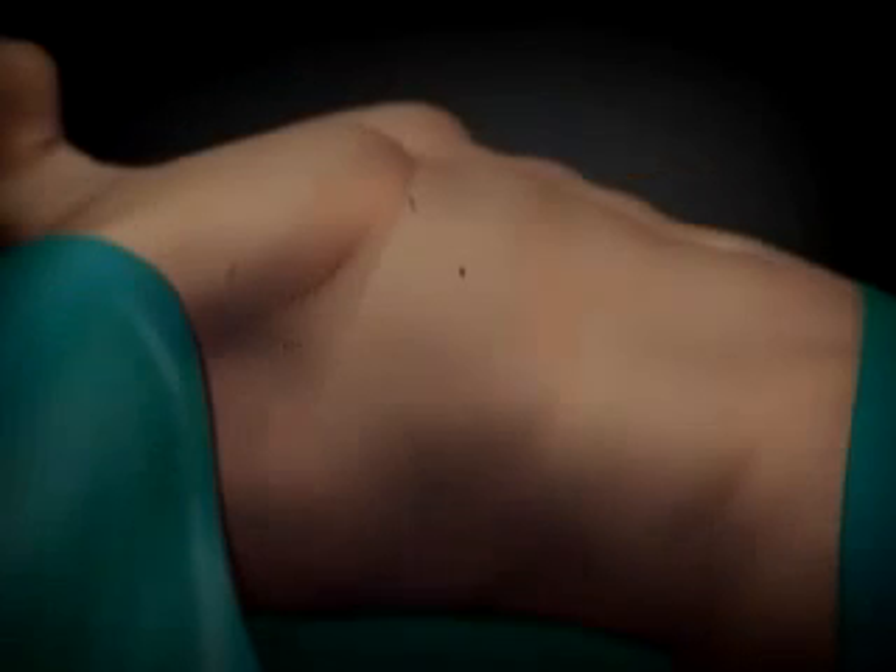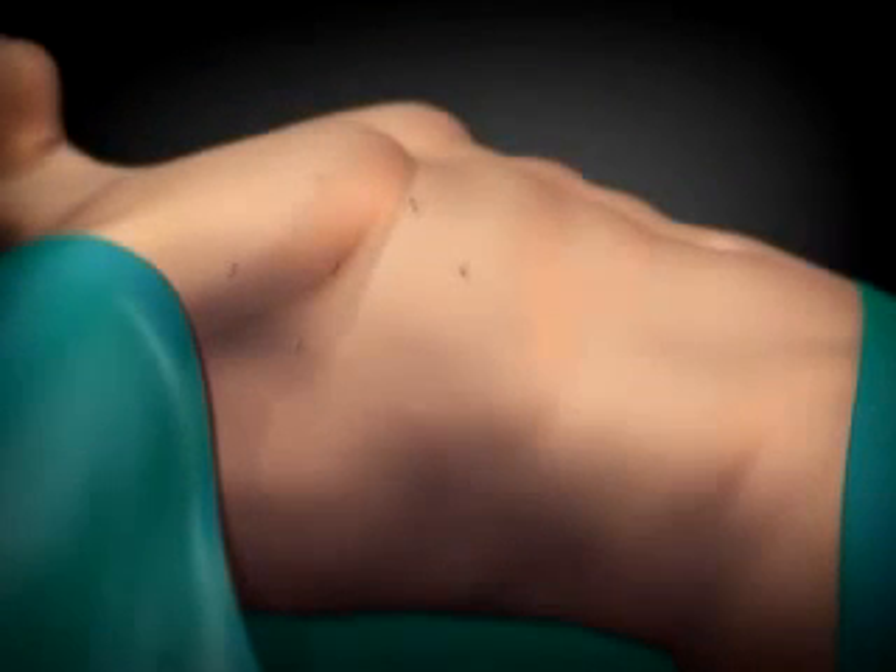After the procedure, only a few dime-sized scars remain, instead of the six to eight inch scar in the middle of the chest associated with open heart surgery.